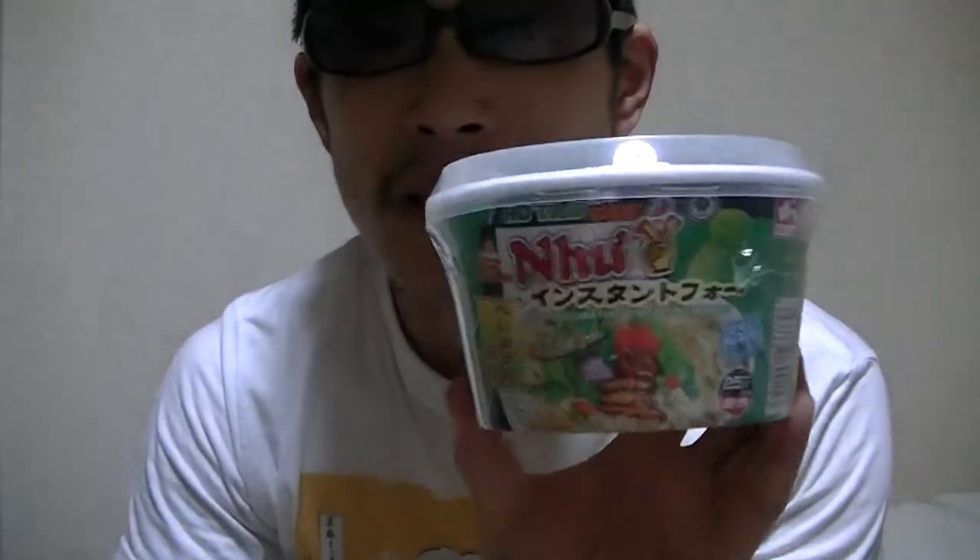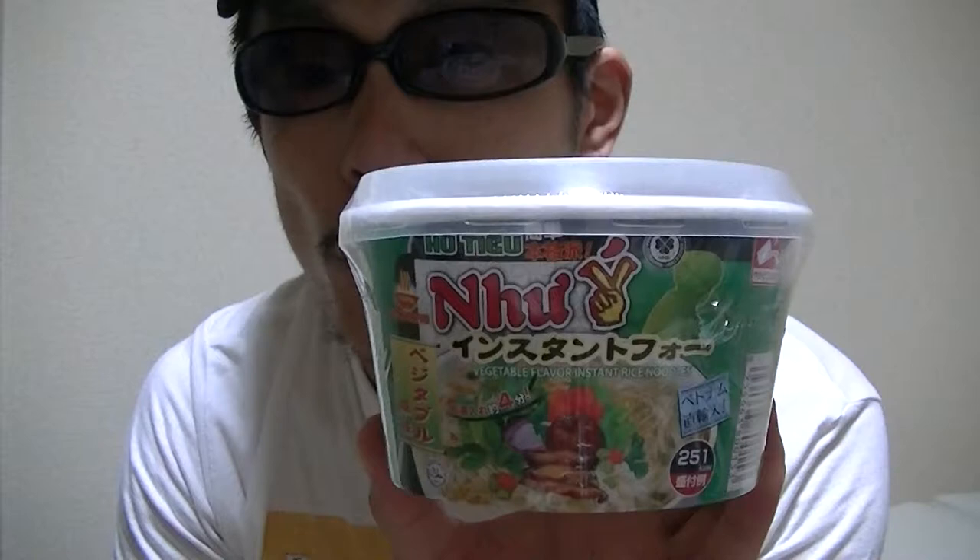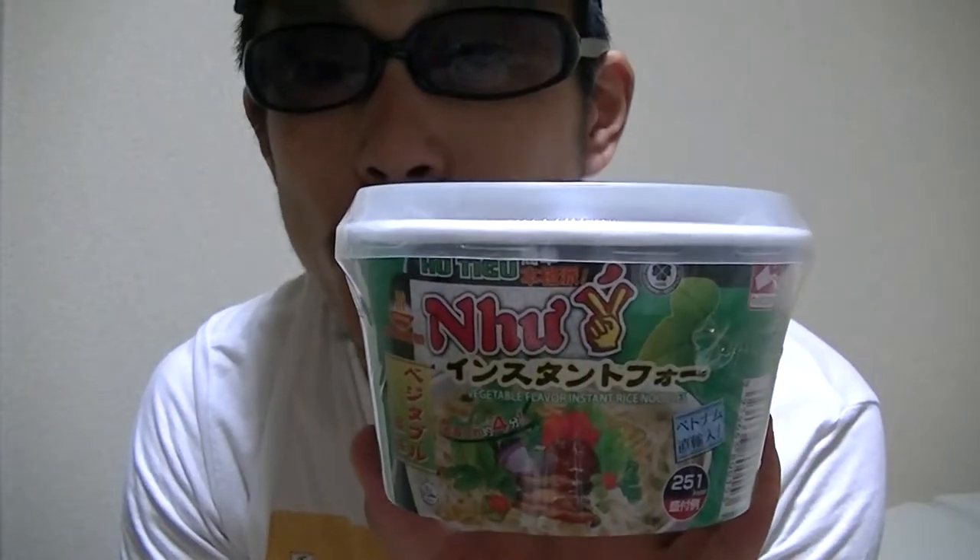Hi there. I'm Takehiko from Japan. Welcome to my YouTube channel, and nice to see you again. In this video, I'm gonna show you guys this — an instant rice noodle cup sold in Japan, from Vietnam.